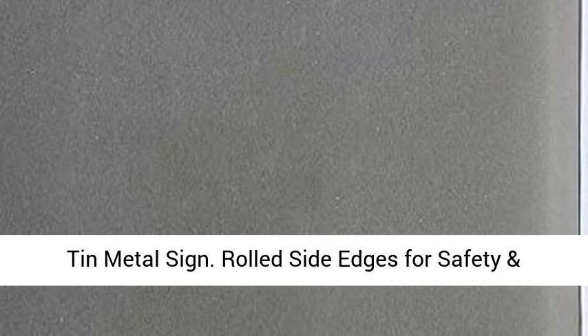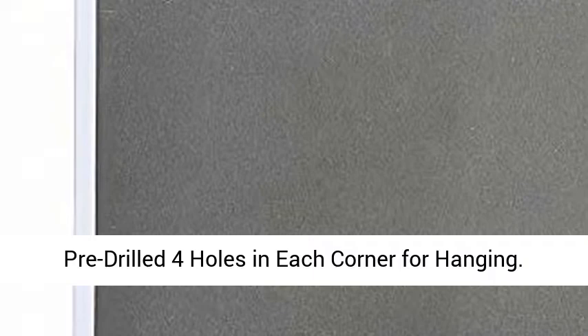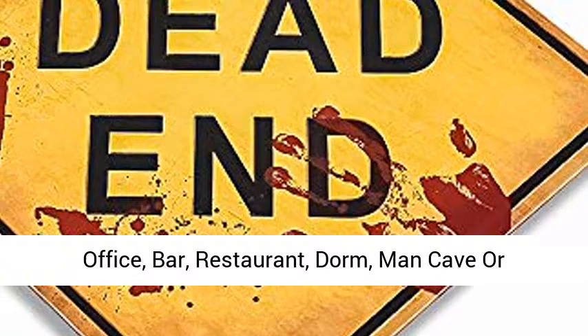Rolled side edges for safety and pre-drilled 4 holes in each corner for hanging. Fun and attractive decoration for your home, office, bar, restaurant, dorm, man cave, or garage.